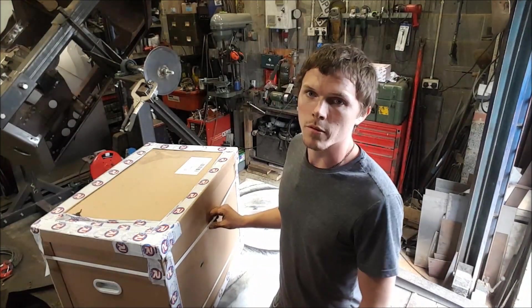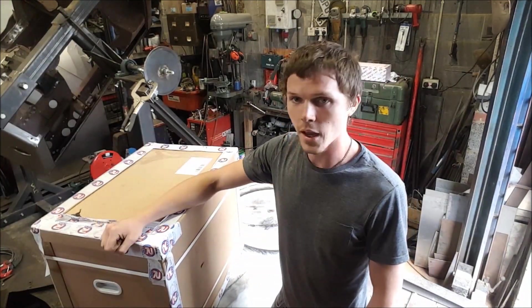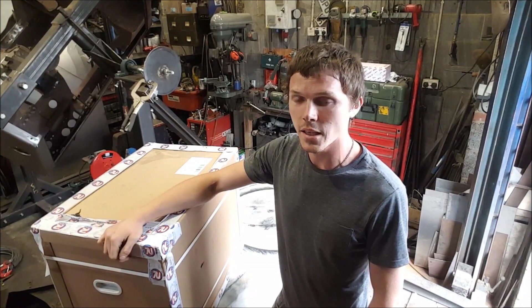Hello everyone, welcome to the Fisher YouTube channel. My name is Brian. Today we're going to be opening the Artec TIG 210 EXT.